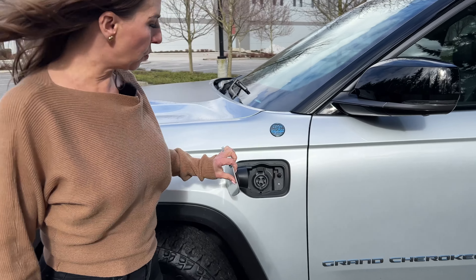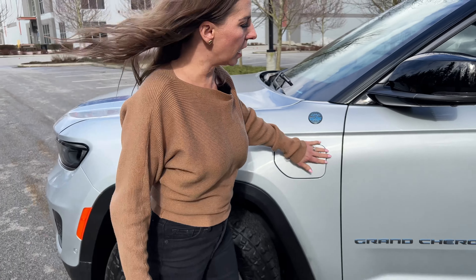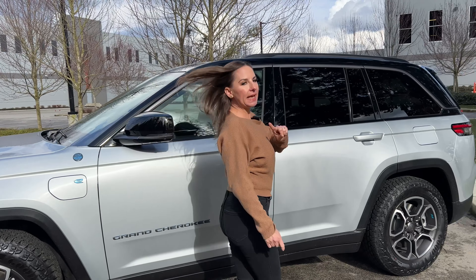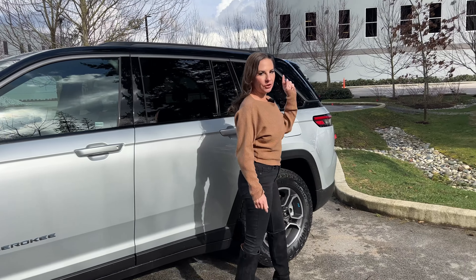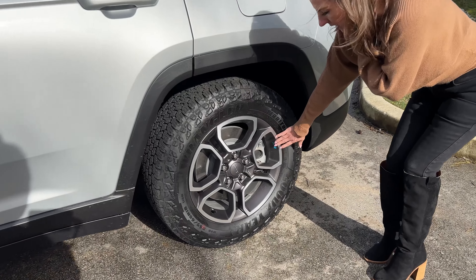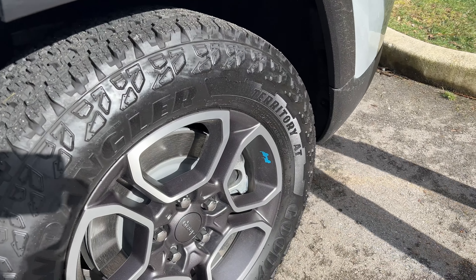And then our 'E' to signify this is the 4xe. This is our charge port here, again with the blue around the Grand Cherokee badging. We even get blue Willys Jeeps on all four wheels — it's kind of an Easter egg, the blue Willys Jeep on all four wheels.